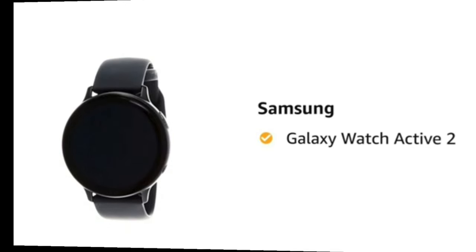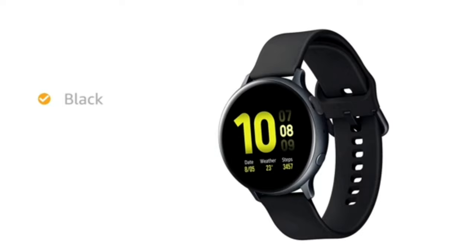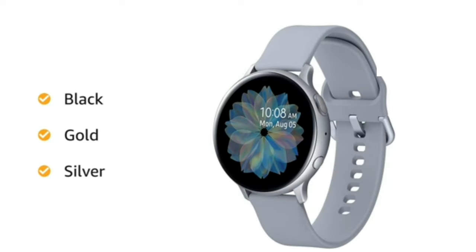Samsung Galaxy Watch Active 2. It comes in three colors: Black, Gold, and Silver.